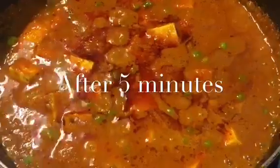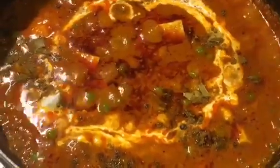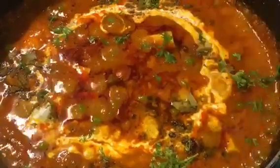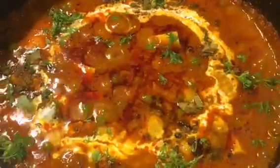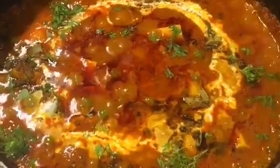It has been simmering for another 5 minutes now, so it is almost done. At this stage we will put 1 tablespoon of fresh cream. Add some garam masala powder and chopped coriander leaves or chopped dhania patta. Add 1 teaspoon of ghee into it. Now mix it gently. Look at the beautiful color — and you are done.